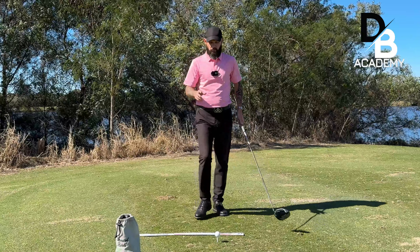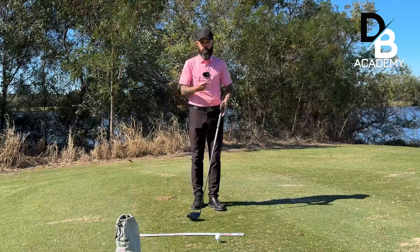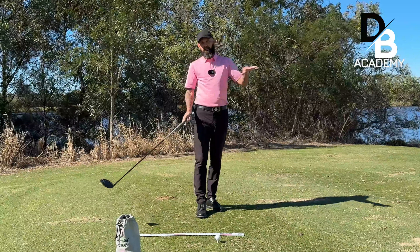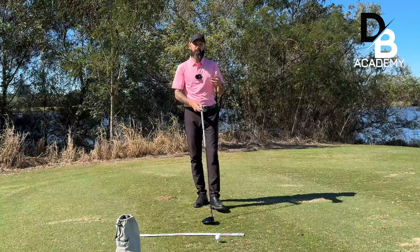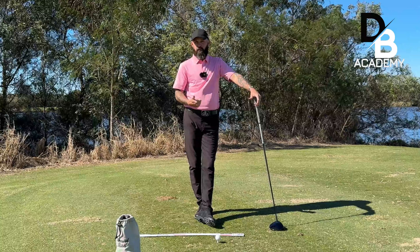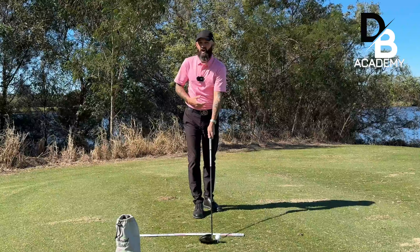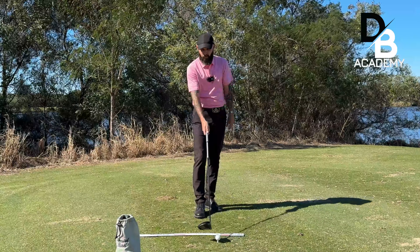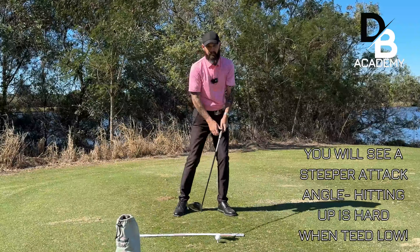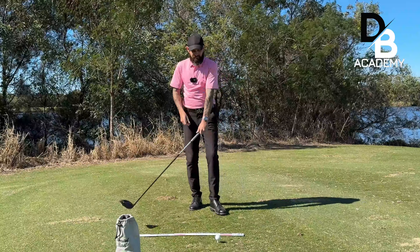I see a lot of players teeing their driver down low. The concept behind this when I speak to them is: 'I'm just trying to hit the golf ball straight, if I tee it down lower I don't get it as far offline.' That's partially true - not necessarily for every single player, but for some it can be true. We increase the spin on the golf ball which helps it stay online a bit more, but often players don't actually hit it as hard - the club doesn't move quite as fast when it's that low to the ground.